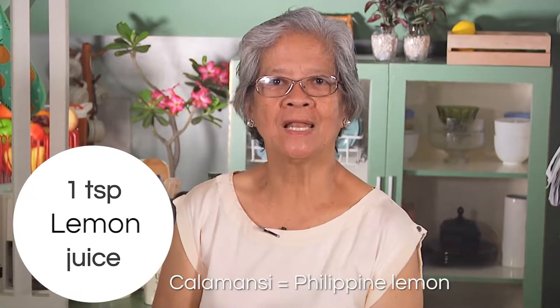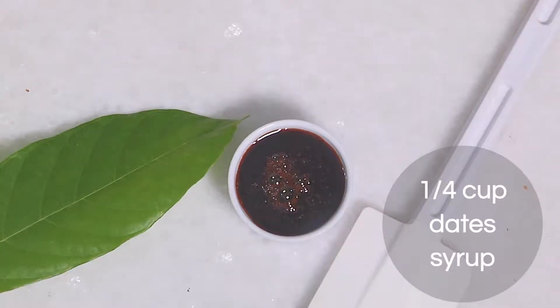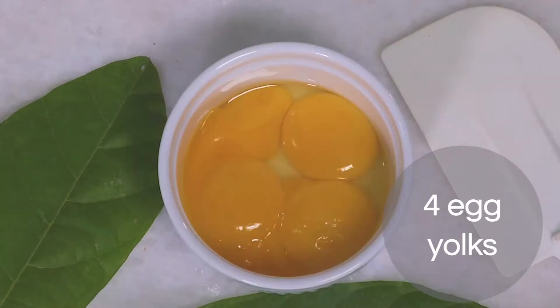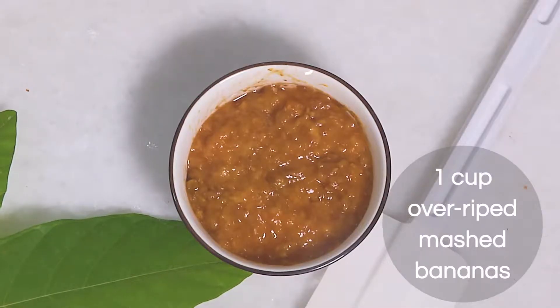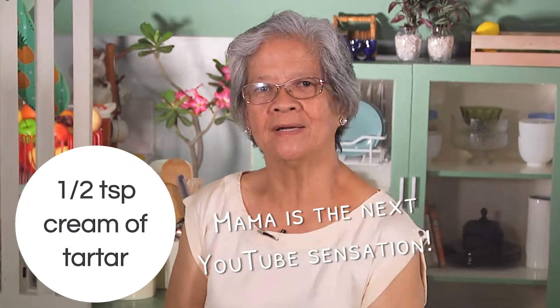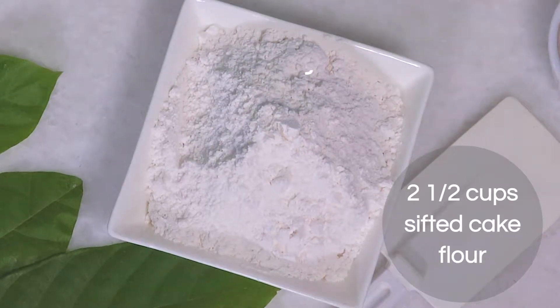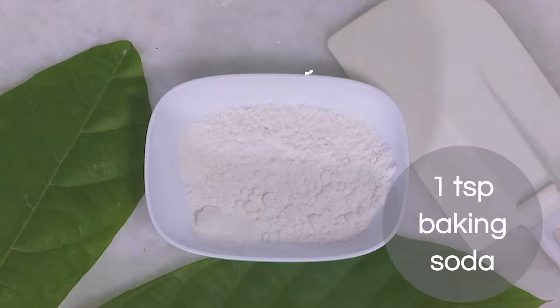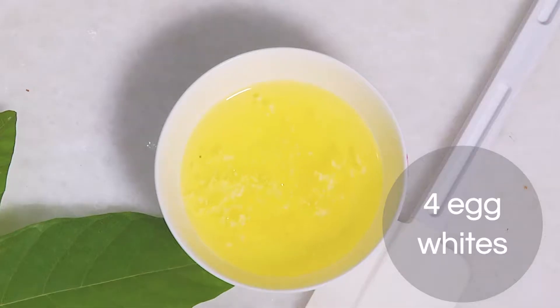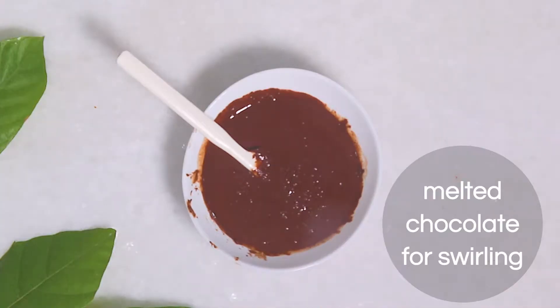Continuing the ingredients: ¼ cup date syrup, 1 cup olive oil, 4 egg yolks, 1 cup overripe mashed bananas, 1½ teaspoon cream of tartar, 2½ cups sifted cake flour, 1 teaspoon baking soda, 1 teaspoon cinnamon, 4 egg whites, and melted chocolate for swirling.